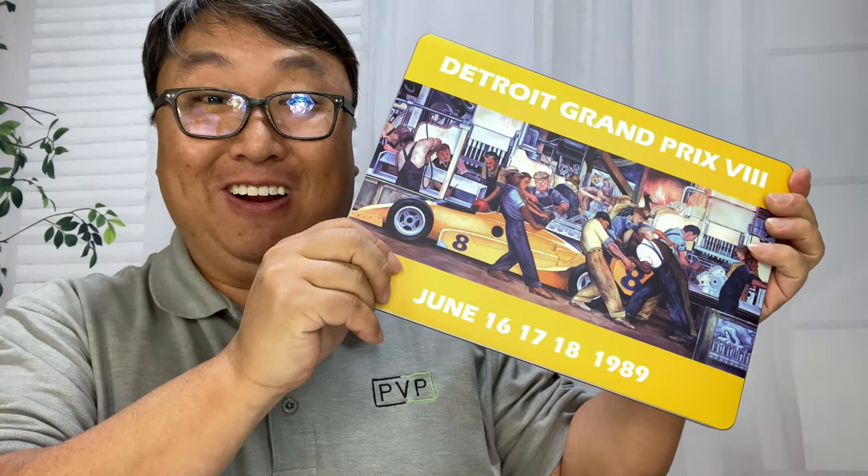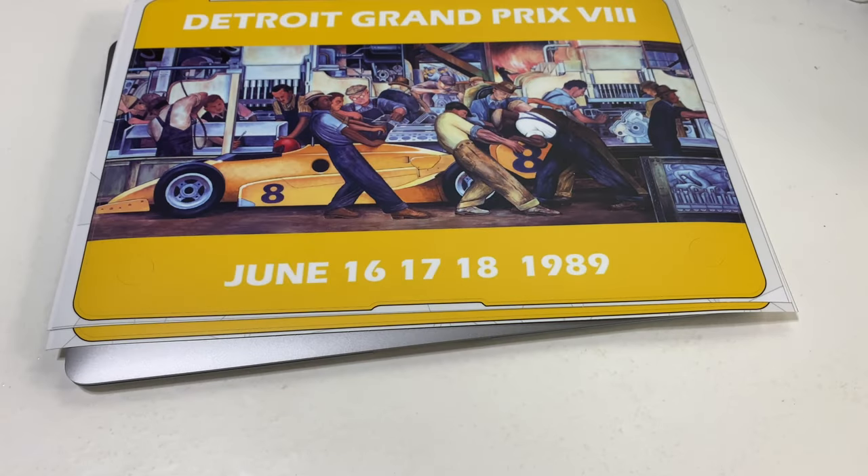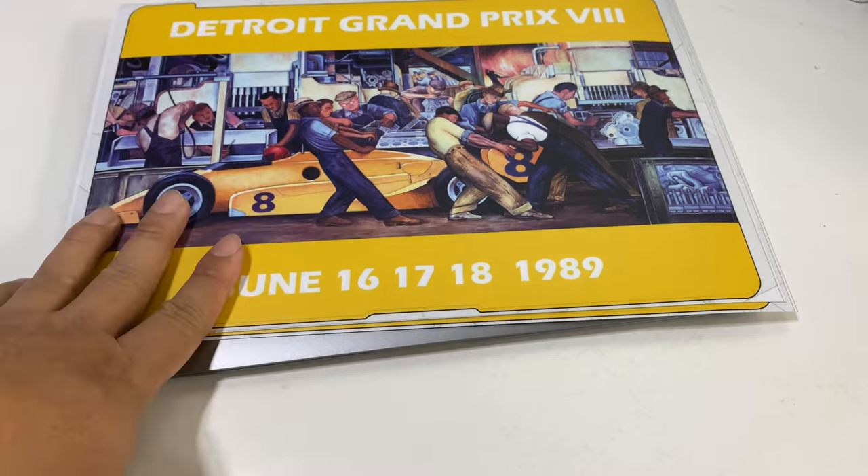Today I'm going to try to put a skin on my MacBook Air. What's happening, Panda Nation? Peter Von Panda here with my Decal Girl stickers.